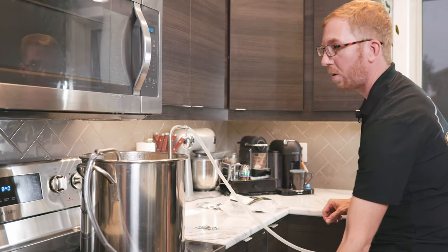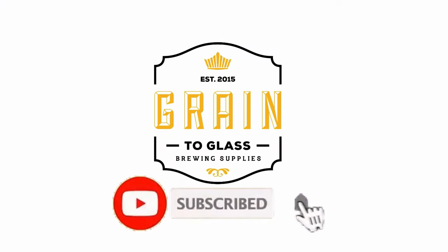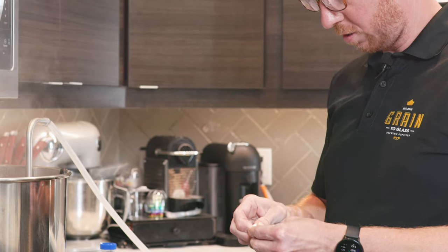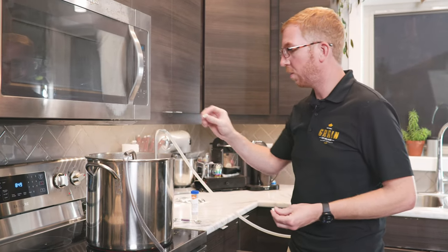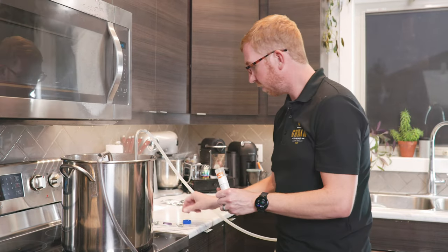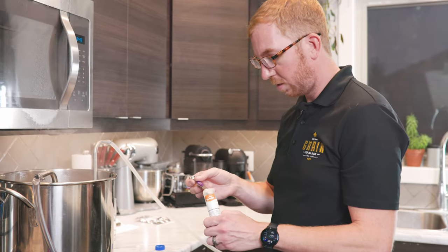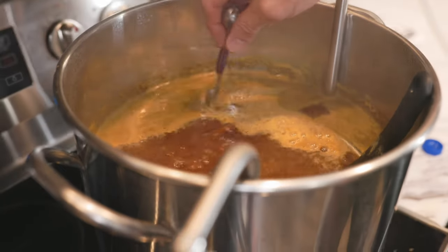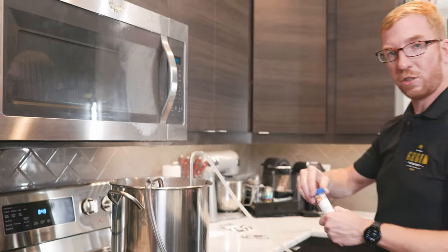We've got five minutes left in the boil. You don't need to do this, but I like having clear beer with minimal effort, so I'm adding half a Whirlfloc tablet. I also use yeast nutrient blend — they tell you to mix it with water first, but I've always had good luck just adding it to the boil. It does tend to clump, so I just spread it around. That's it — five minutes left, then we're going to start chilling.